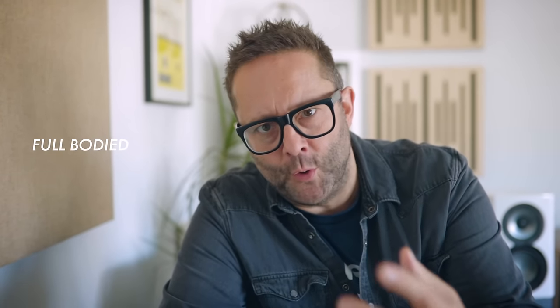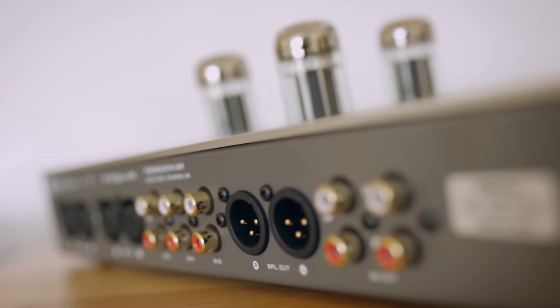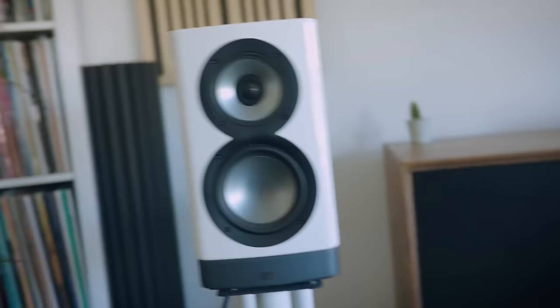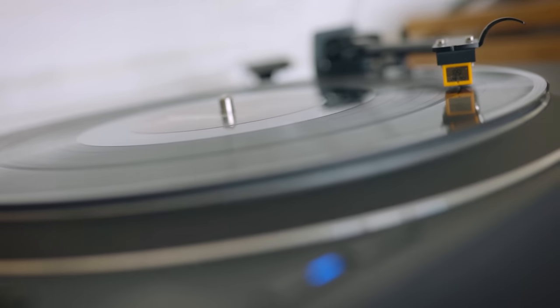If you want color, if you want an extra something, if you want a bit more full-bodied sound with silky smoothness in the top end, then adding this particular preamp with these particular tubes will give you that.